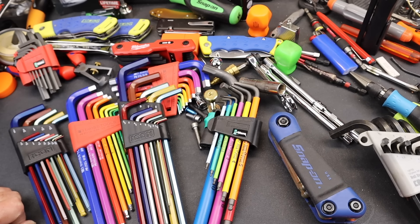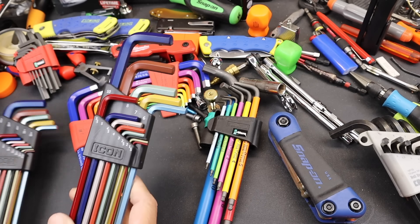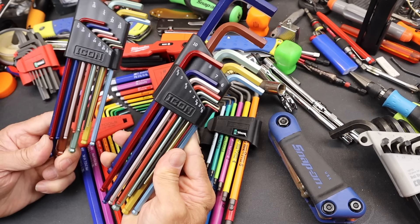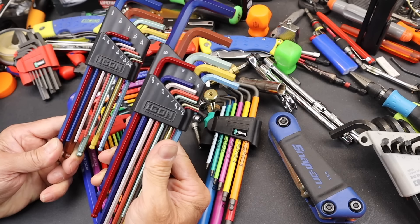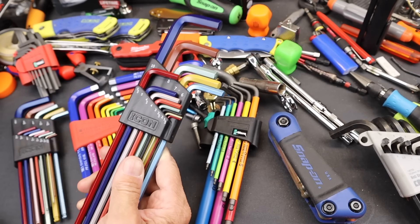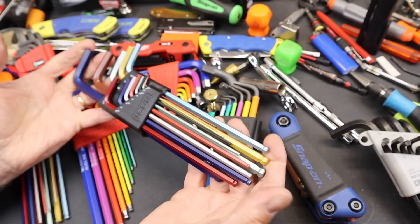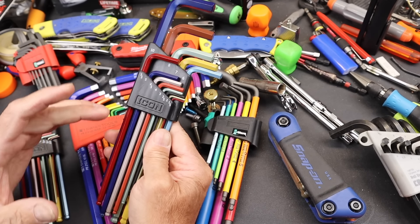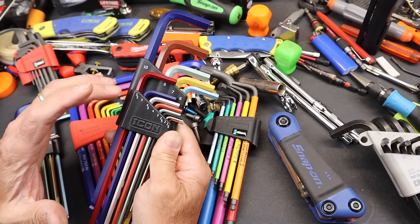Howdy folks, Doc here with Last Best Tool. Icon from Harbor Freight has a couple of actually fairly comprehensive and well-built Allen or hex key wrench sets. They make a couple of them, two different ones, for each of the SAE and the metric. This is the color-coded long ball-end version, and the maximum suggested retail price from Harbor Freight is about $21, which is not bad for a set of S2 steel long-reach ball-end hex wrenches, especially a set this comprehensive.